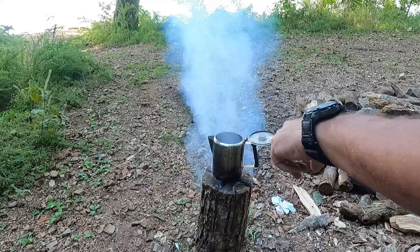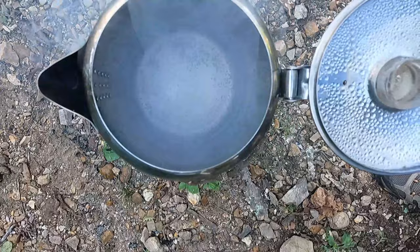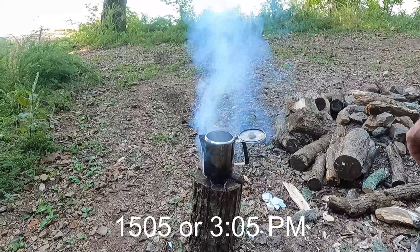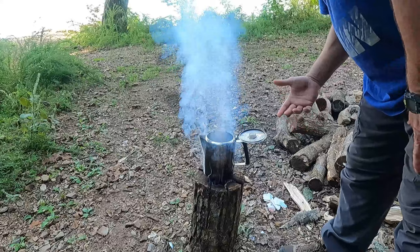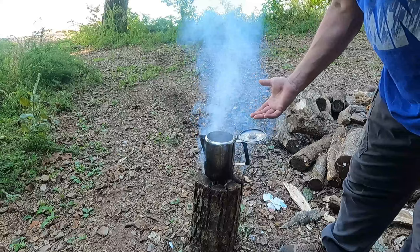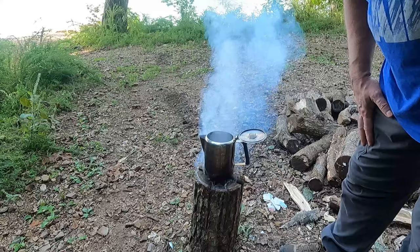Hey everybody, welcome back. It is now 1521 - 3:21 for you civilian folks. The water is definitely boiling - it's not a rolling boil, but it's boiling good enough for me. I think it was 1504 when we put it on there and now it's 1521, so about 16 to 17 minutes and it's boiling. One bottle of water - it'd be good enough to cook with. We will do this again if anything's left in the morning.